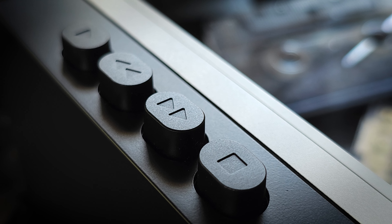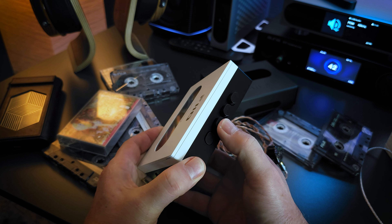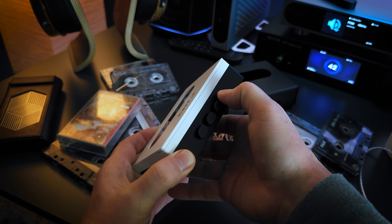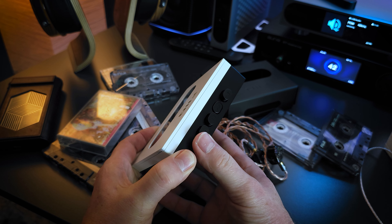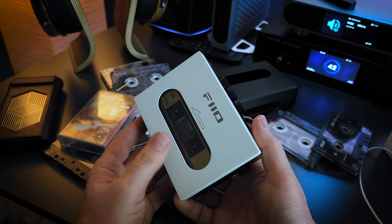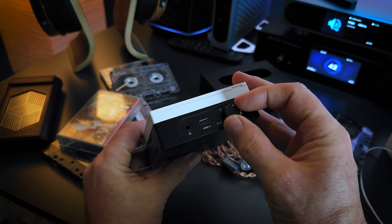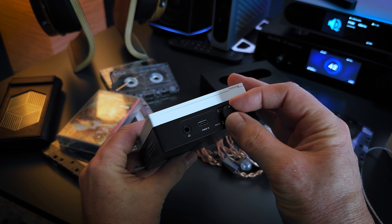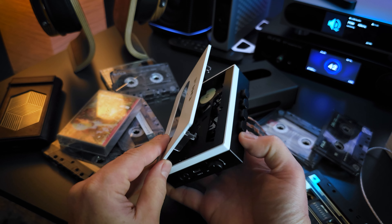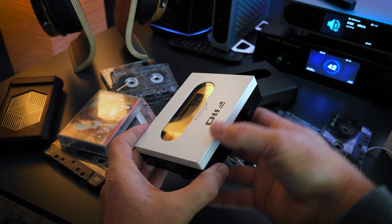On the outside, we have a 3.5mm headphone output, a Type-C charging port, a large volume knob, and then we have our play, fast forward, rewind and stop buttons. And these buttons are pretty big and they just feel awesome. They have that very old school mechanical heavy click and that very tactile feel to them, just like what I remember from the older players back in the day. It just sounds cool when you press them — not that they feel cheap or clunky necessarily. It just feels like you would expect if you were looking for that complete nostalgic experience.